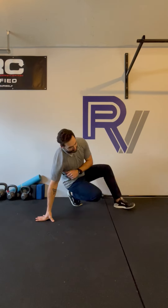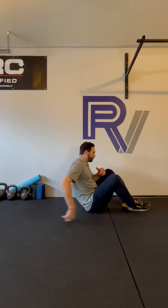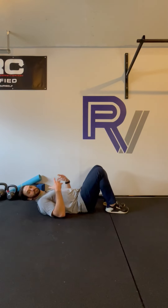Our breathing mechanics affect everything that we do. For this exercise we're going to work on feeling the upward and downward rotation of the ribcage, and specifically focus on the downward orientation as a way to create better core and pelvic stability. This is going to translate all the way through our movement into our hips, shoulders, and everywhere else in the body.